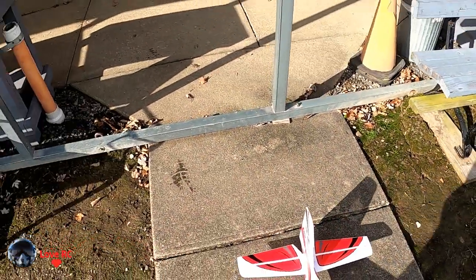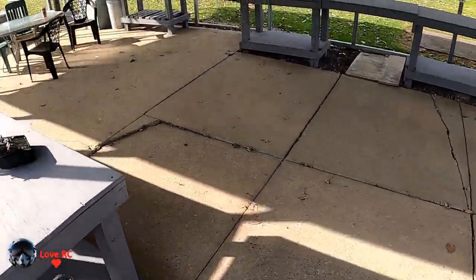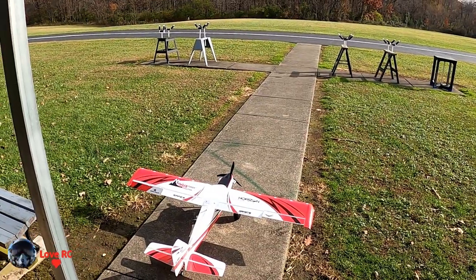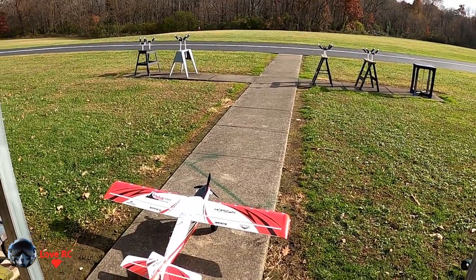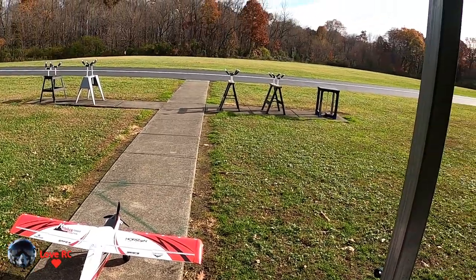Camera's on. Wind's gusting to about 10-11. Low rate. Safe mode. AS3X mode. Motor on.